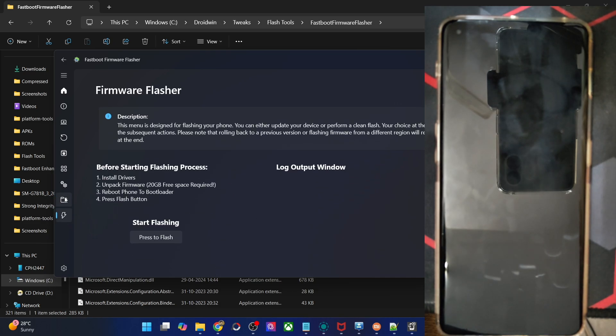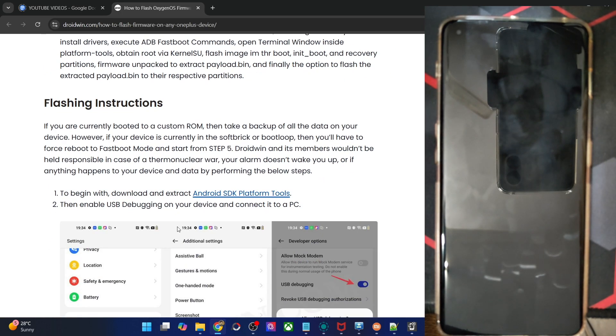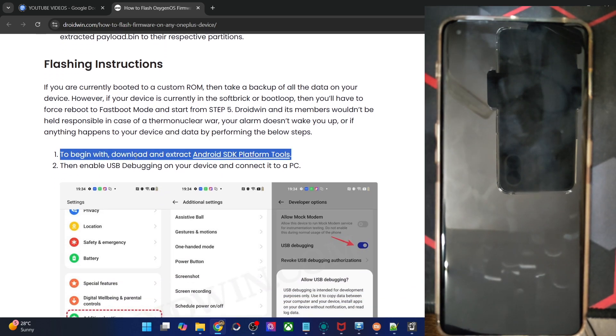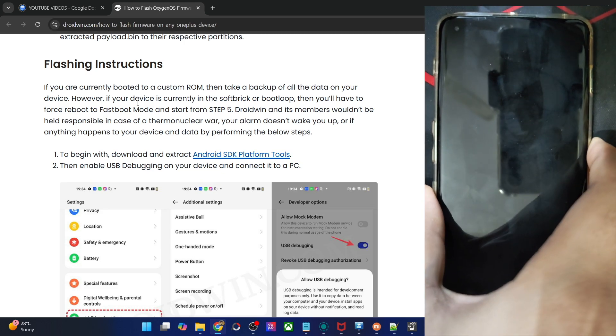Finally, the next two important tabs let you load the firmware and then flash the firmware — these are the sections we will be using right now. Please take a backup of all the data on your phone. The first step is not required; the second step is enabling USB debugging, which you can only do if your phone can boot to the OS.